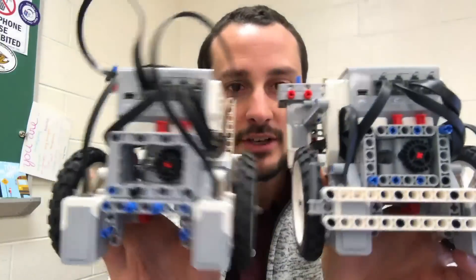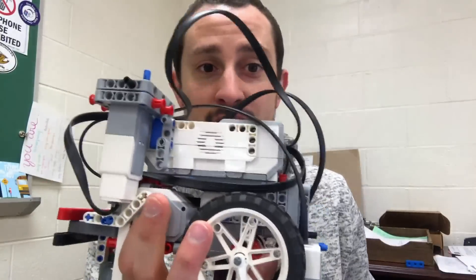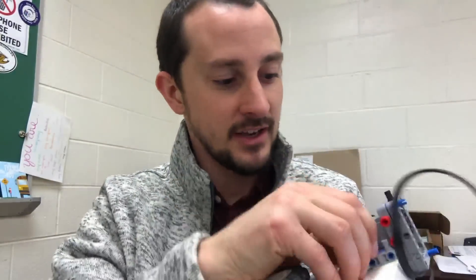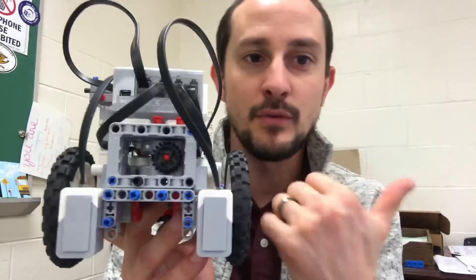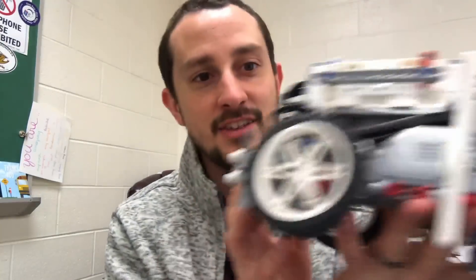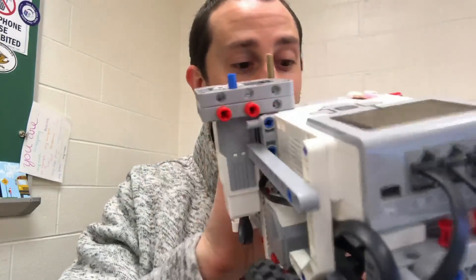I have two First Lego League robots here. One is a robot that a student built in a previous video — if you haven't watched that video, go back and watch it. It's a great robot. And then I have one right here that looks a lot neater and nicer.